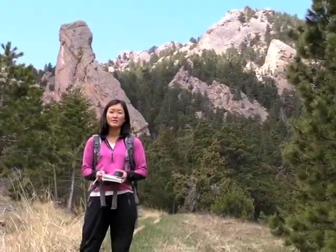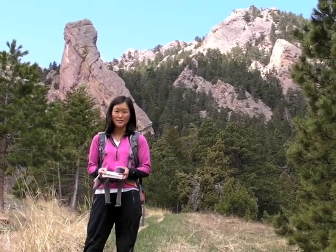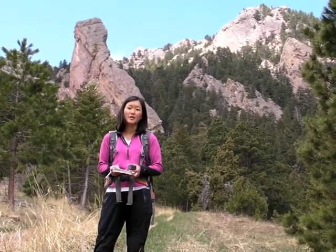I've just reached the mouth of Shadow Canyon, which is marked by the towering rock formation behind me called the Matron. I'm going to mark that as a waypoint, take some photos, and then turn around and go back.